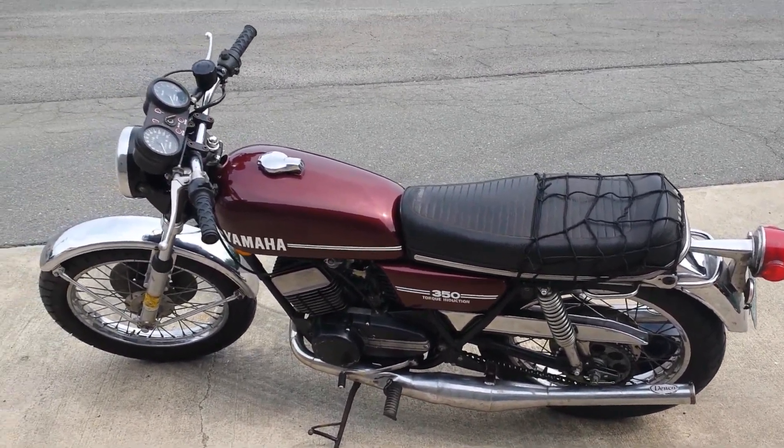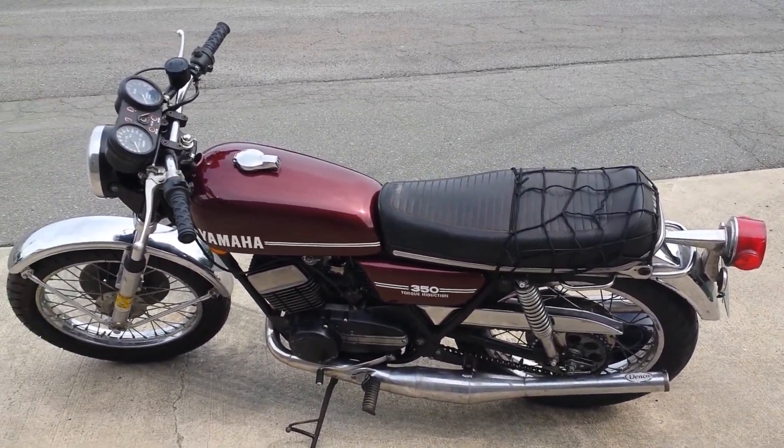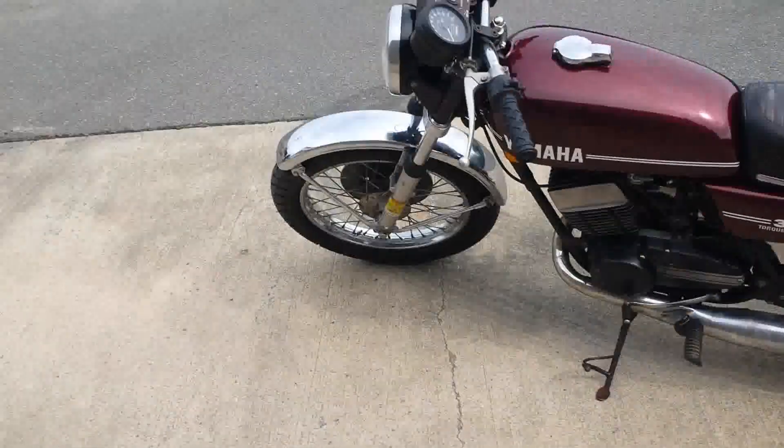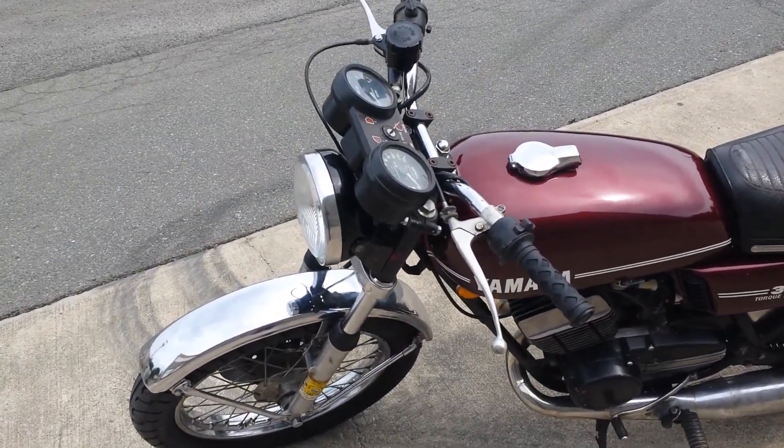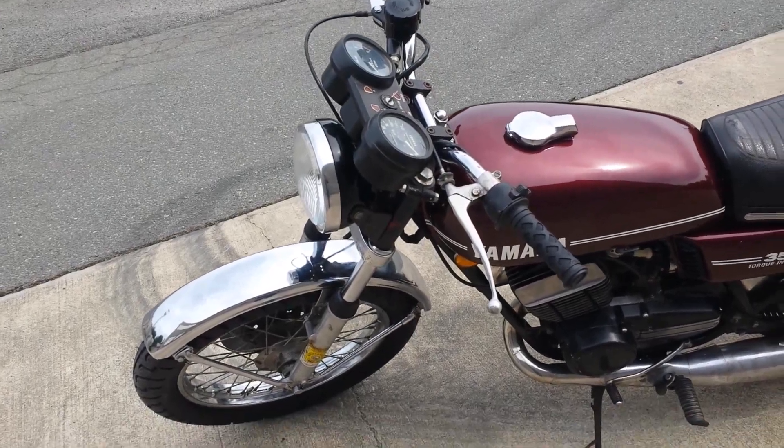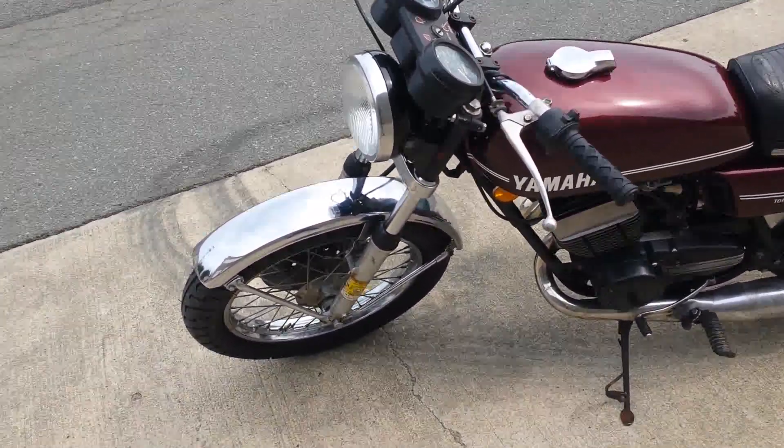Really the only thing that's missing from stock are the turn signals, front and rear. And the front bucket was replaced with an Imgo bucket, which is black. Other than that it's pretty much bone stock.